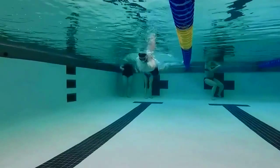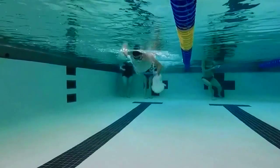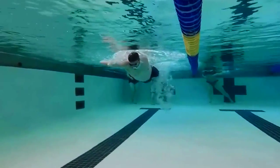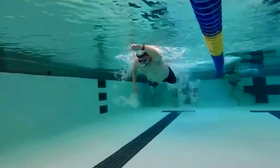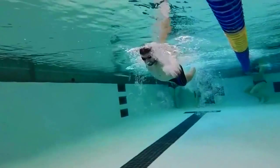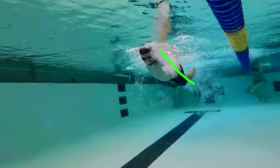Hi Andre. First thing I want to look at is your left arm, and then we'll have a look at your body position, your head position, and your right arm. As your left arm enters the water, you can see it's sweeping pretty far out. We want your arm to be a little bit farther underneath your body so that you are in line with the shoulder plane, keeping your arm underneath your shoulder, and then as you rotate through it will clear the hips.